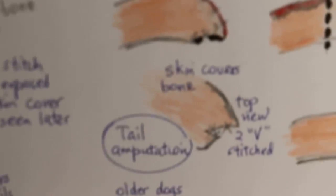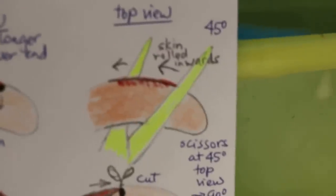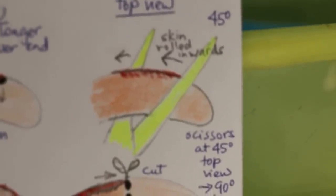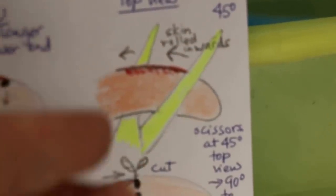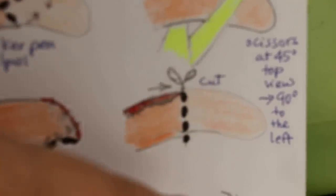And then you have a nice stitch covering the tail. The third method is to use forceps or scissors to turn the top part of the skin towards the anus, so you have extra skin there. When you cut, this extra skin will go forward and you can stitch it down below.